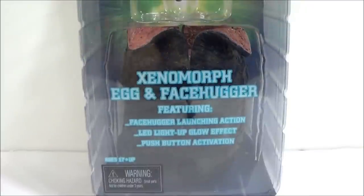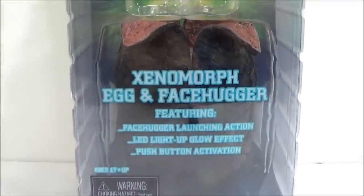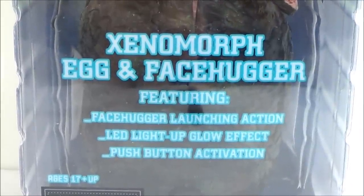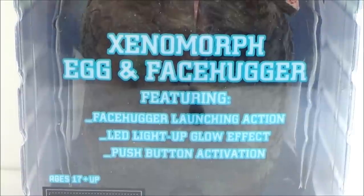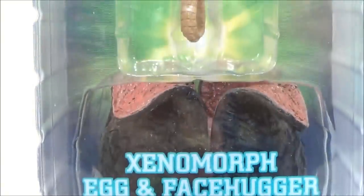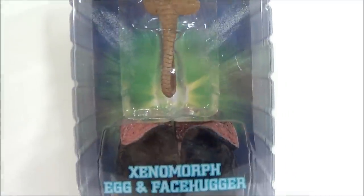What's up YouTube, this is SehaMan back with another figure review. Today we're going to be taking a look at the NECA Aliens xenomorph egg and facehugger. It says 'facehugger launching action, LED light-up glow effect, push button activation,' and there's a warning: 17 and up.